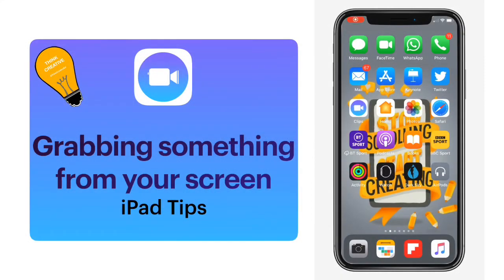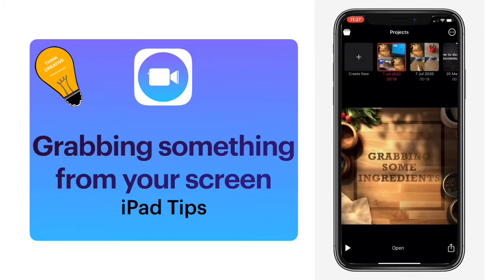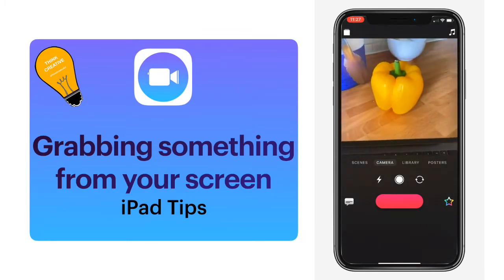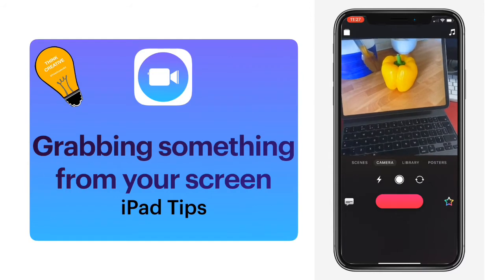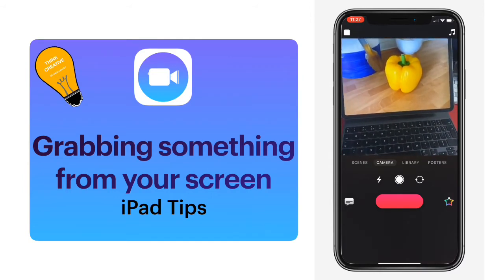In this video we're going to take a quick look at a lovely little trick you can do in Clips, which is how you can remove an object from a screen. I'm going to open up Clips on my device and start a new project by tapping in the top corner. What we're looking to do is remove this pepper from the screen. I'll go through how I created this and then show what it actually looks like, but the basic process is straightforward.